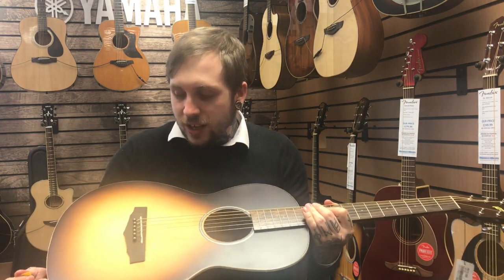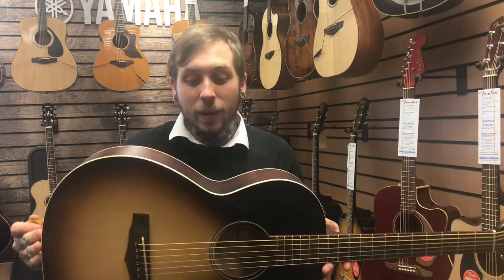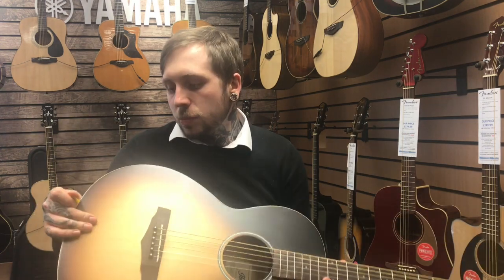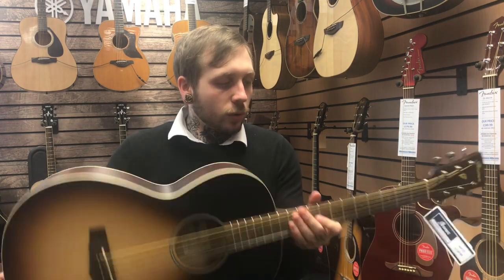So it's a parlour-shaped guitar, which kind of alters the sound quite a lot — you'll hear in the video. The spec: it's got a spruce top, mahogany sides, mahogany back, mahogany neck, and a laurel fingerboard. And this is what it sounds like.